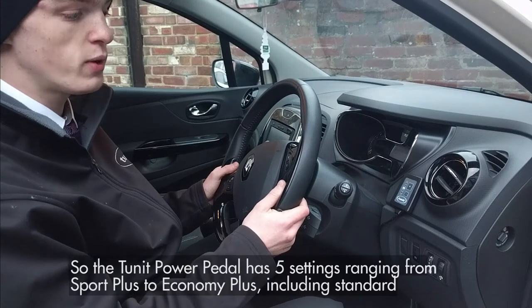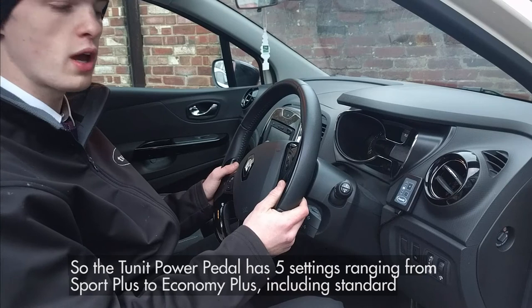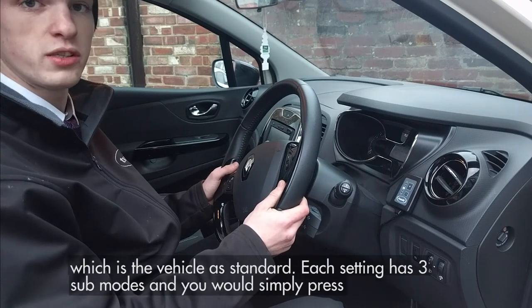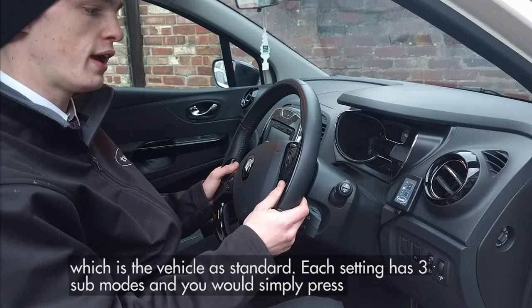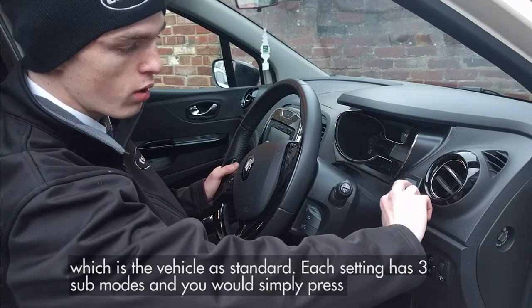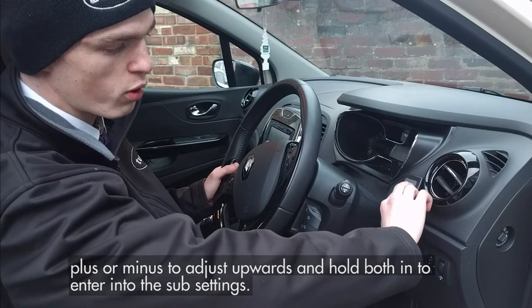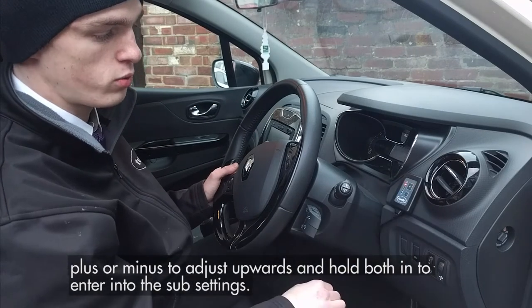The TUNIT power pedal has five settings ranging from Sport Plus to Economy Plus, including Standard, which is the vehicle as standard. Each setting has three sub-modes, and you simply press plus or minus to adjust upwards and hold both in to enter into the sub-settings.